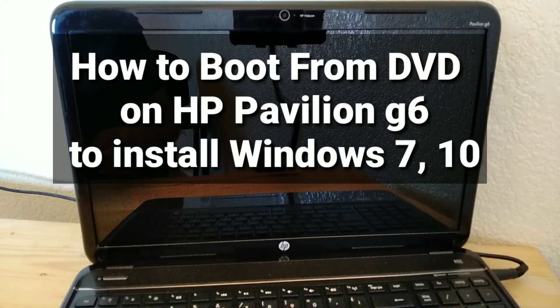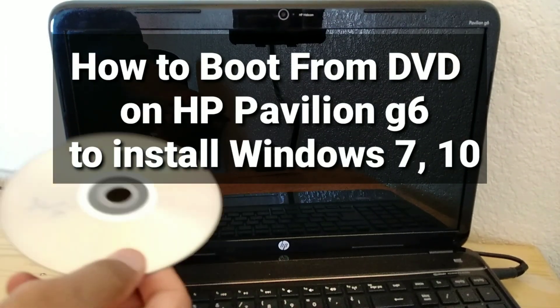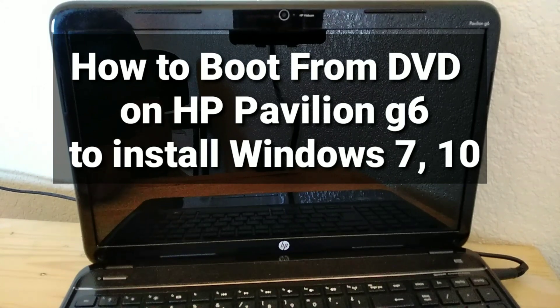How to boot from DVD on HP Pavilion G6 to install Windows 7 or 10.